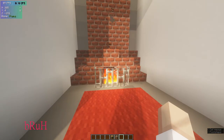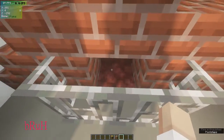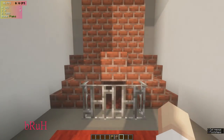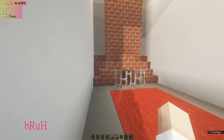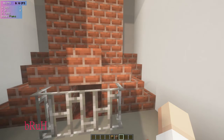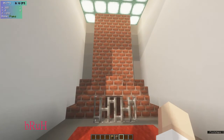Next up, we have a nice fireplace. Make sure you have netherrack or another forever-burning block there, and it will make a wonderful fireplace.